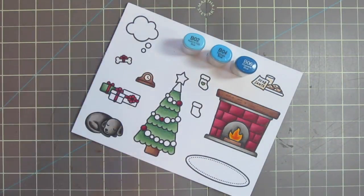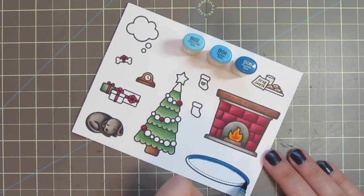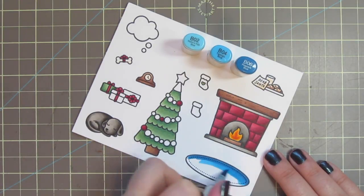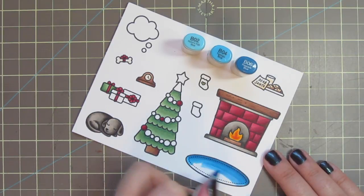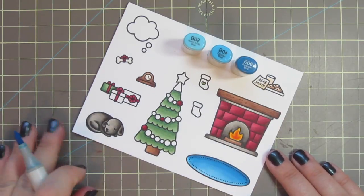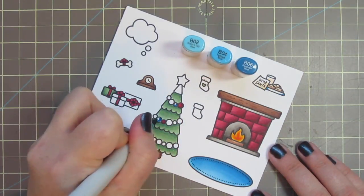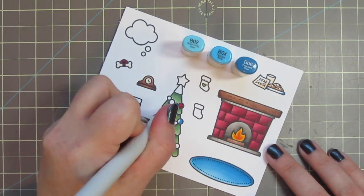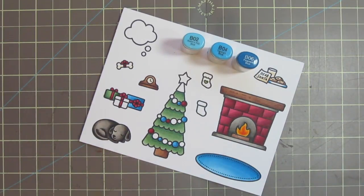The next color combination I'm using is B02, B04, and B06. I'm going to color in the little rug that my dog's going to be sleeping on, starting with that B06 to lay in some shadows because that's going to be behind her body, then blending out with the B04 and finishing with the B02. I'm going to have the lights on and the fire just for warmth, so I can put the shadow towards the front. I'm also using those same three shades for the little plate that the cookies are sitting on and some of the baubles on the tree — just using B02 and B06 for those since there's not really enough room for three shades. I also colored in one of the gifts going under the tree.